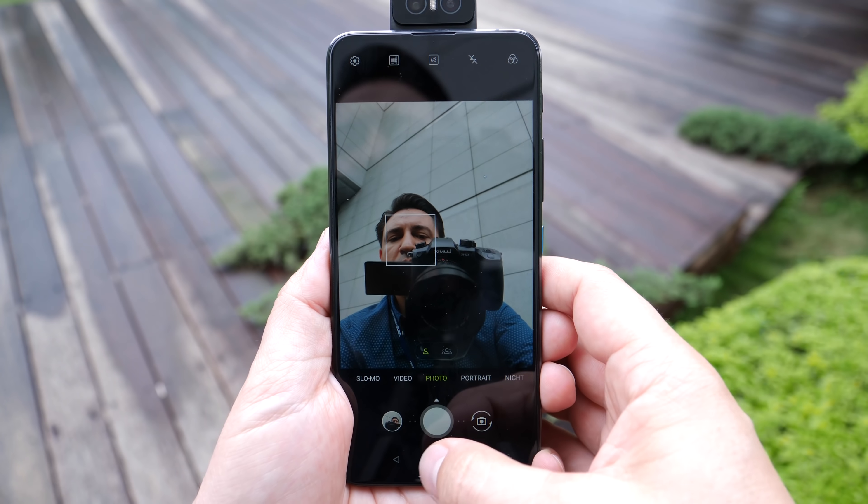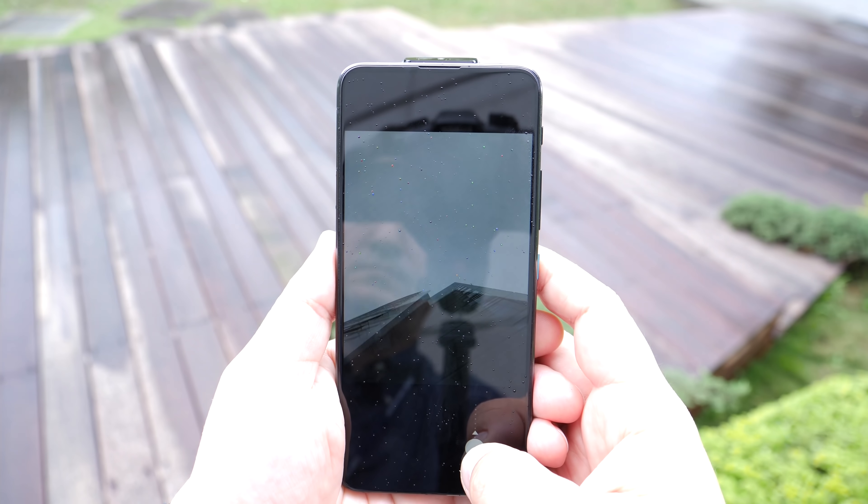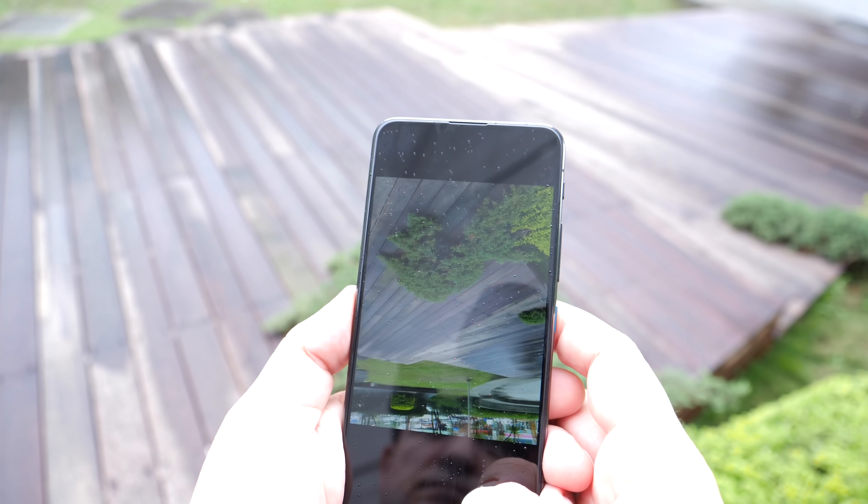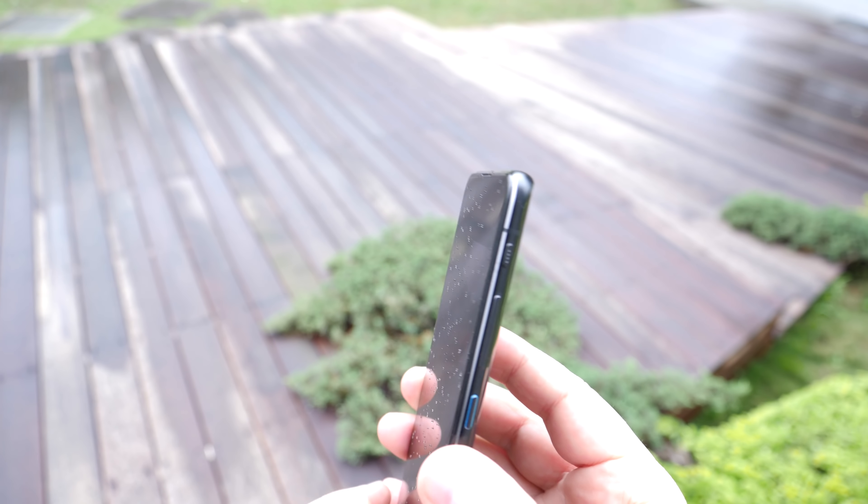A glorious selfie! Maybe you don't have the best position for taking a picture, or you want to get a better angle. I think that all the process of carefully pressing the camera button and aiming for the perfect angle is very slow, cumbersome, and kind of boring. Wouldn't it just be better to point your phone in a blink of an eye?